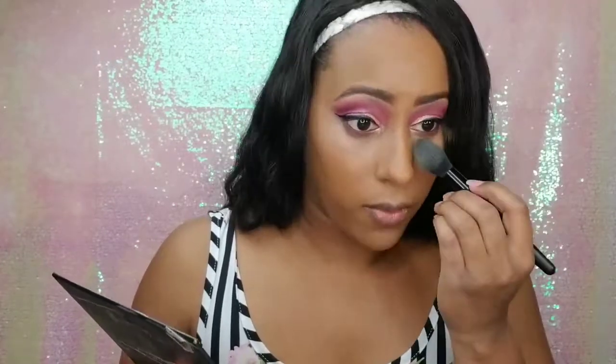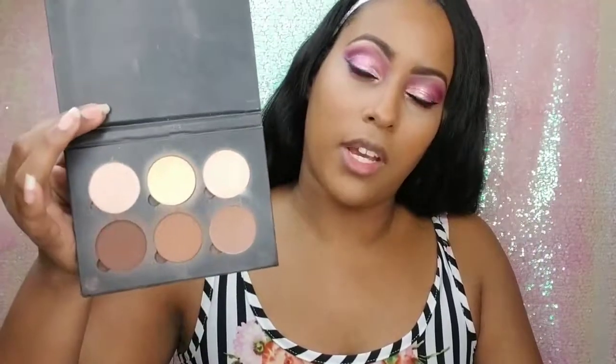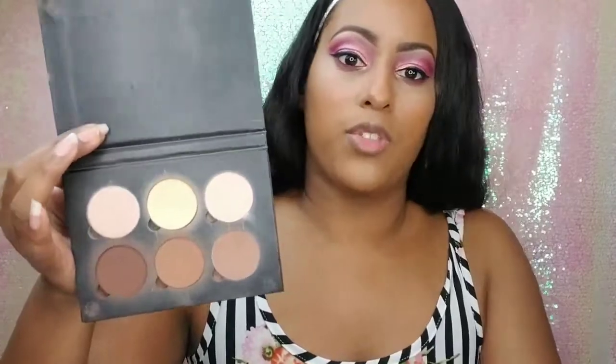I'm thinking about maybe using loose powder to highlight as well, since I always use pressed ones because I find them easier. If you guys want to recommend any, let me know. For contour, again using the Anastasia Beverly Hills Powder Contour Kit, alternating between two colors.